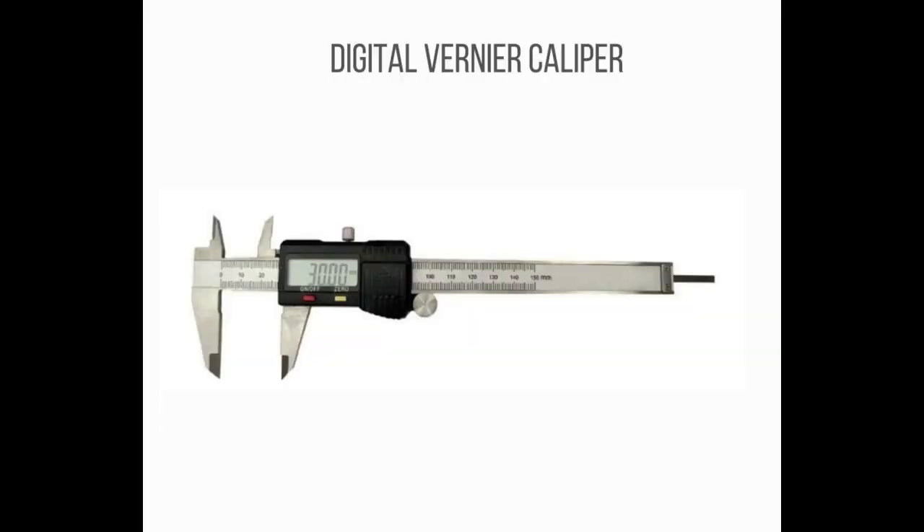Number 8: Digital Vernier Caliper is an upgrading version of the analog vernier caliper, which is a widely used linear measurement instrument with a least count of 0.01 mm, more accurate than analog. This digital type is similar to the analog vernier caliper but outputs dimensions in a digital manner, which is more convenient than the analog type.